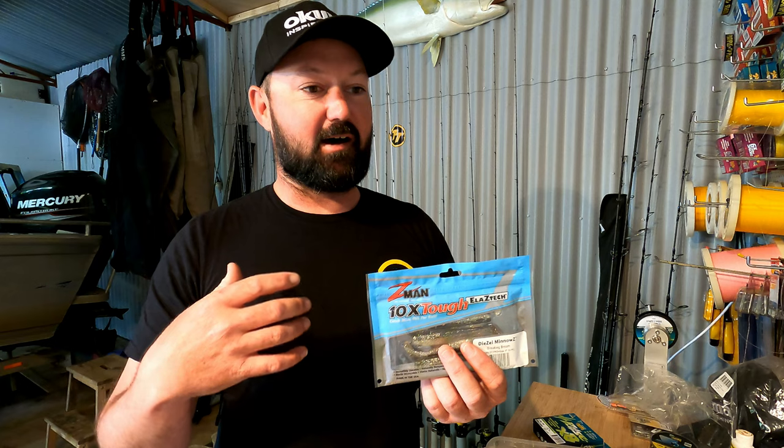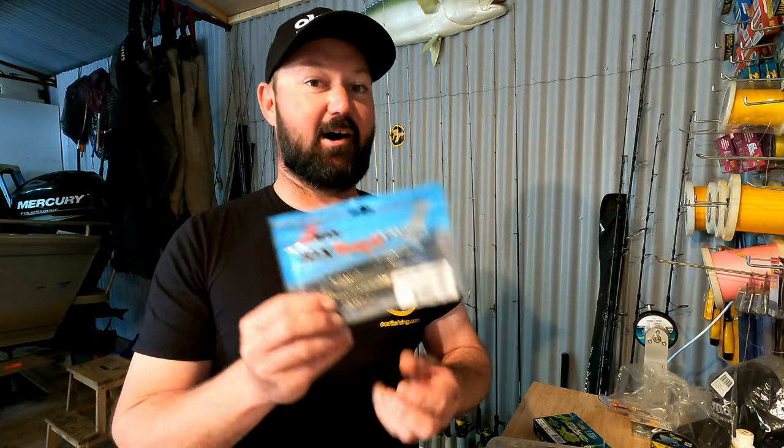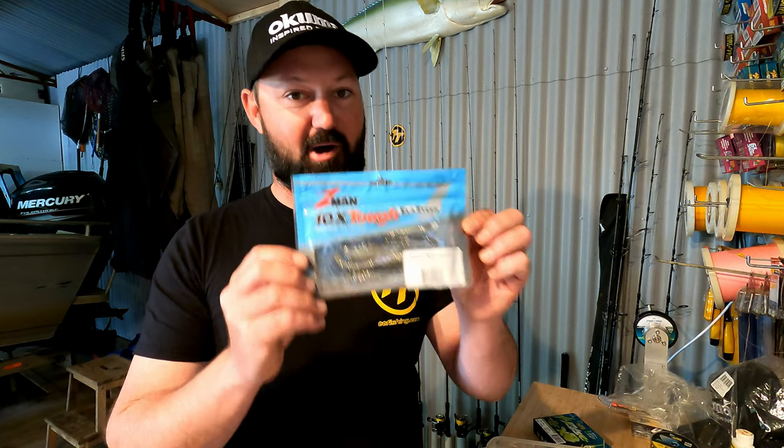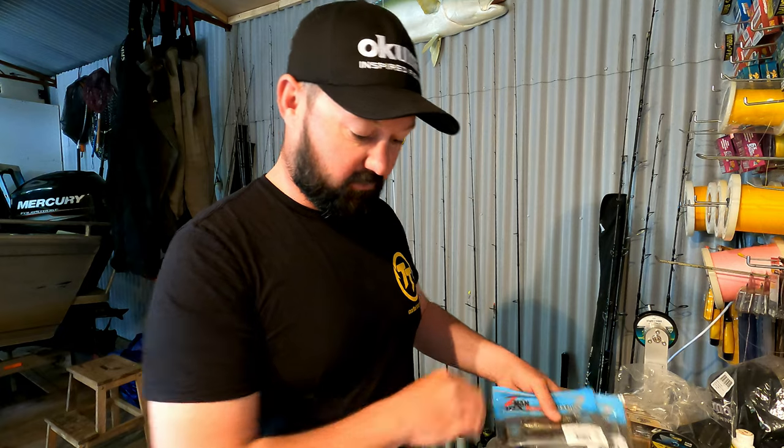I would catch 90% of the flathead I catch each season on a four inch diesel minnow. I've spent a bit of time over the last four years fishing the coast and I always fall back on those four inch diesel minnows — they're just my confidence bait when it comes to fishing flathead in southern waters.